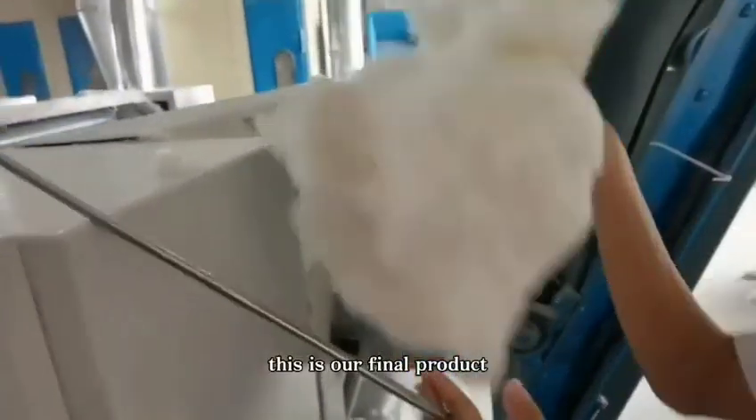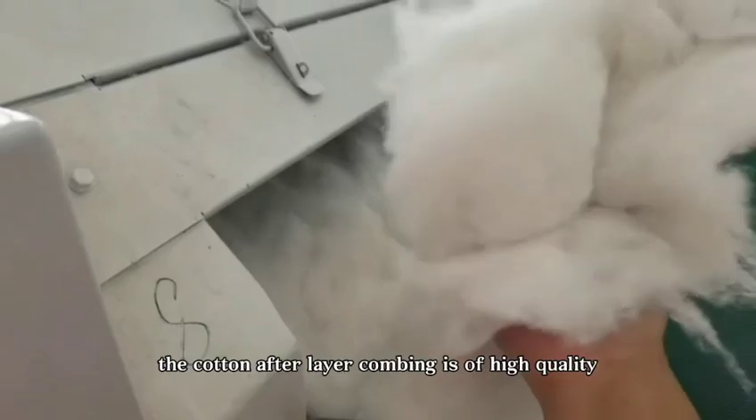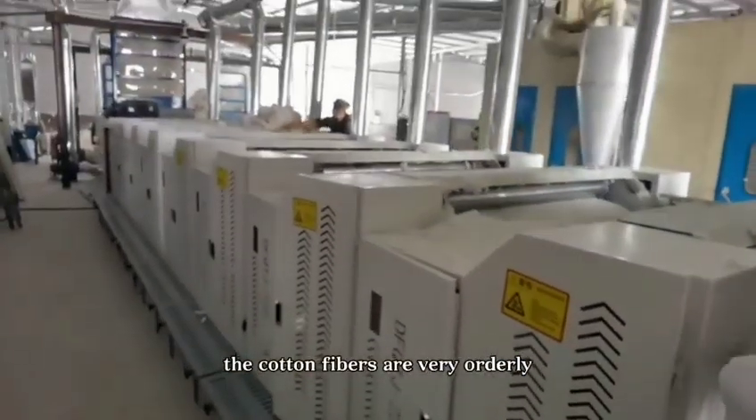This is our final product. The cotton after layer combing is of high quality. The cotton fibers are very orderly.